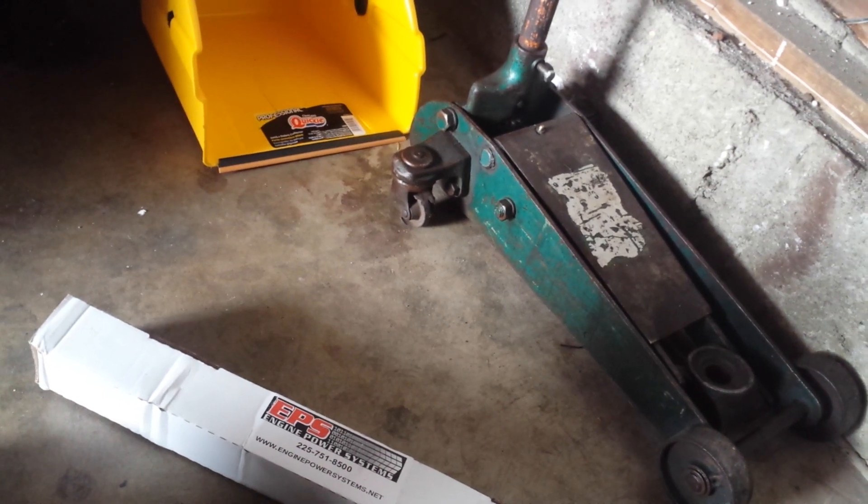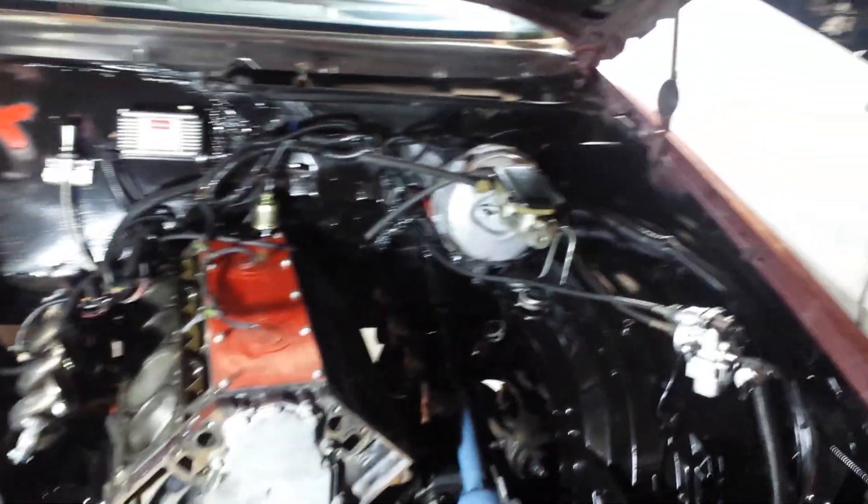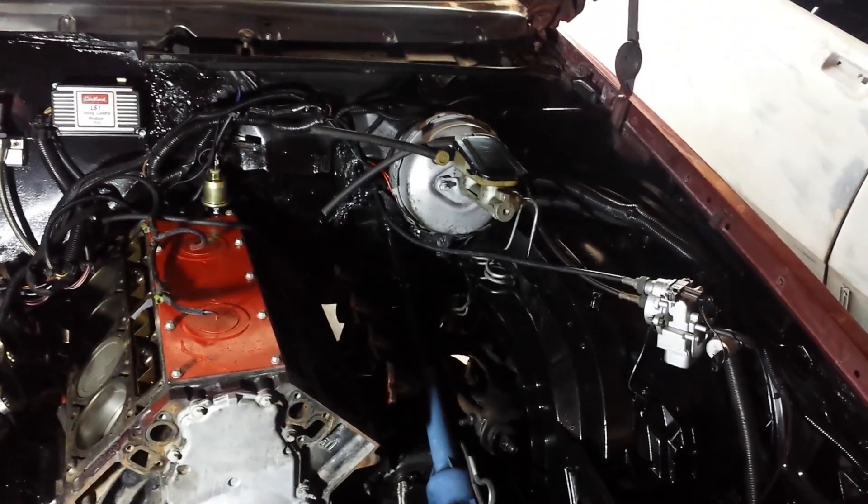It should run pretty good. I've got a couple more parts to get — some gaskets here and there — and then I'm gonna start putting it together. I'll keep you guys updated.